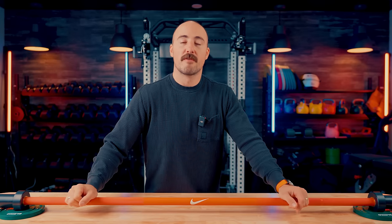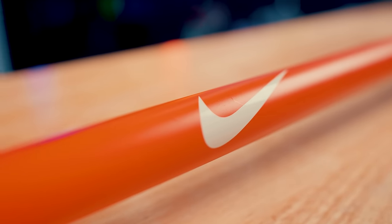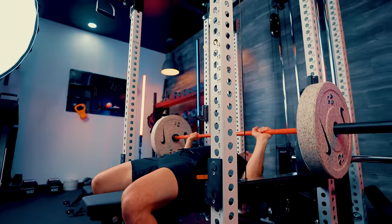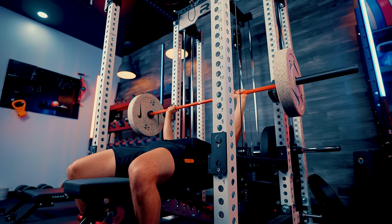Hey guys, it's Coop from Garage Gym Reviews, and today I'm reviewing the Nike Strength Premium Barbell. I'll walk through all of this — if you'd like to see me do a specific comparison on this versus other bars, feel free to let me know in the comments, but I will speak to other barbells as well.